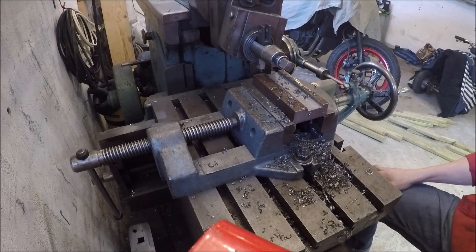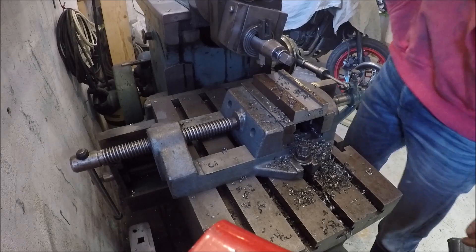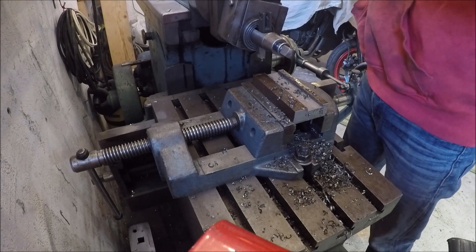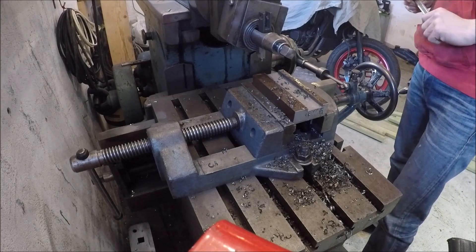Now I need to cut the ends of the slot at an angle, so it will kind of be like a dovetail. This will make the holder want to pull the tool inwards to keep it secure.